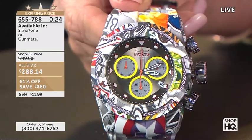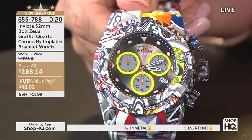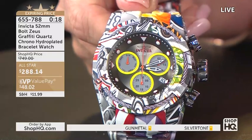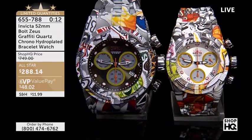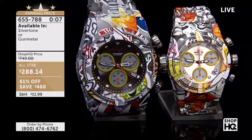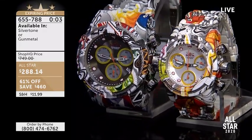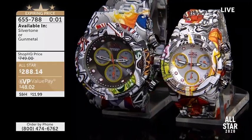Then we have the gunmetal, which gives it a completely different vibe — I only have eight remaining. We've not seen it since June; it is almost sold out. We do value pays on everything, so if you are new, just $48 and two cents has it landing at your door in just a matter of days. It is beautiful. 655-7888 is how you order.